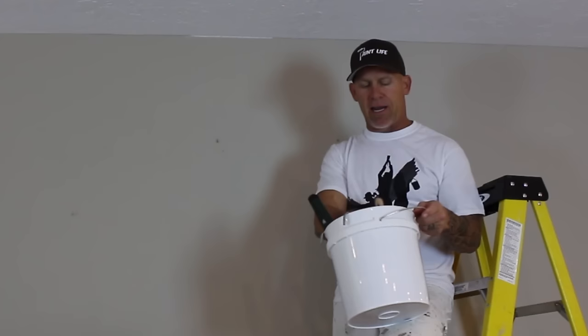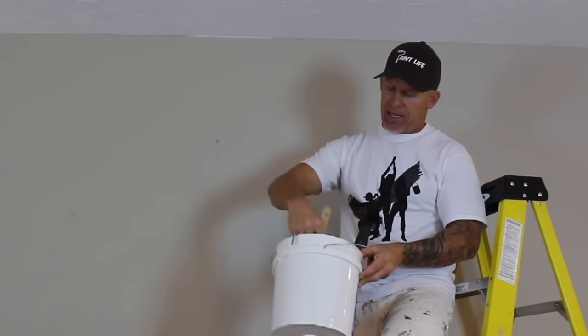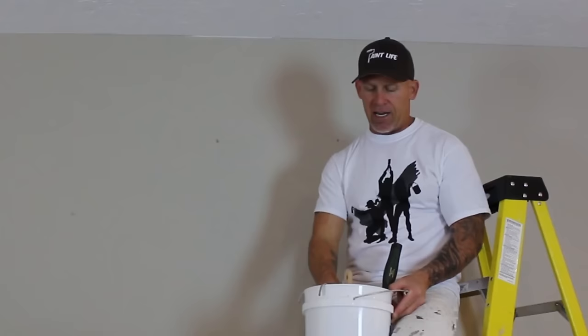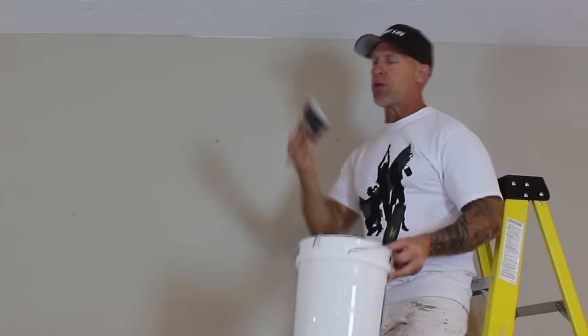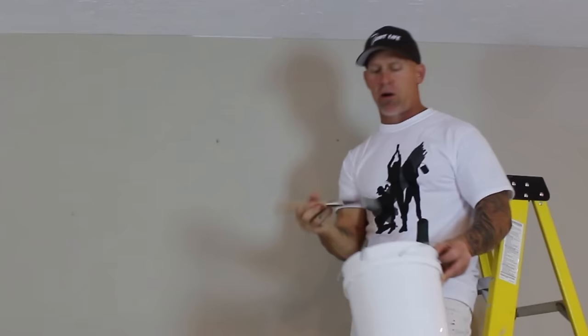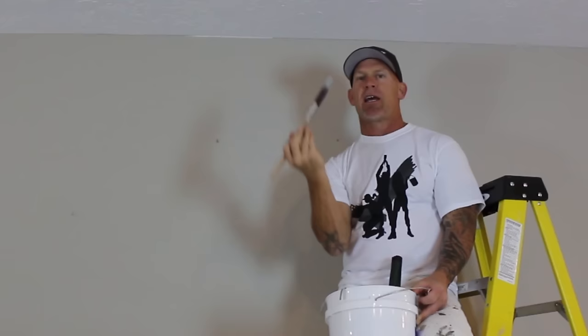A couple of tips to avoid spilling paint or getting drips everywhere: load up your brush, don't get too much paint on it, pat it to the side, and as you move it to your painting area, rotate your brush so it doesn't drip. As long as your brush is rotating, you can put a lot of paint on it and it will never drip. This is a technique I use when rolling walls too — take the roller out of the bucket and rotate it as you go, and it will never drip on your floor.